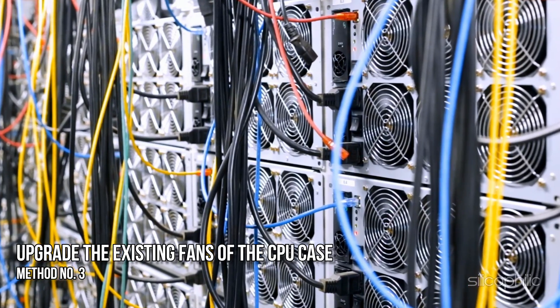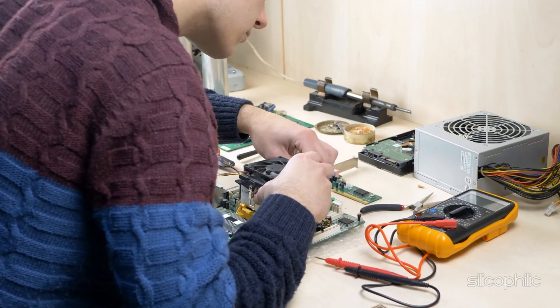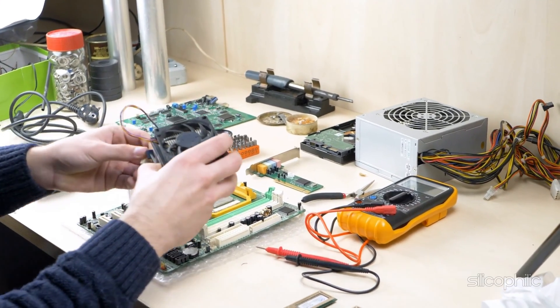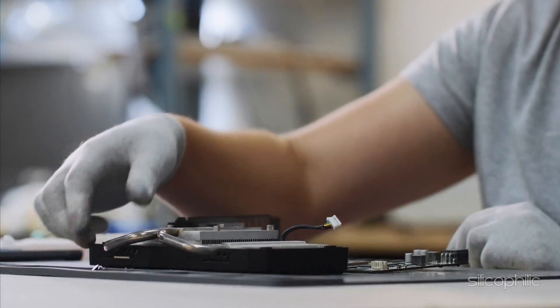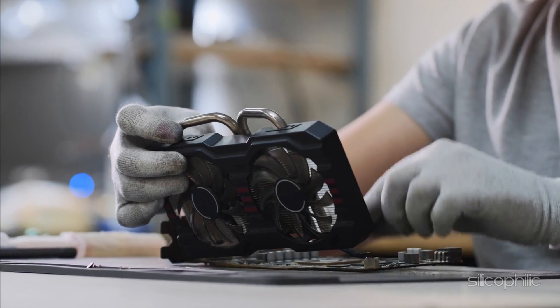Method 3: Upgrading the existing fans of the CPU case. CPU fans lose their capacity to dissipate heat over time, which can overheat your GPU. So an easy fix is to replace and upgrade the old fans. Also, if you have provision, then you can add more fans to solve this overheating issue.